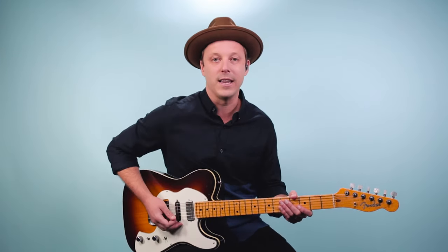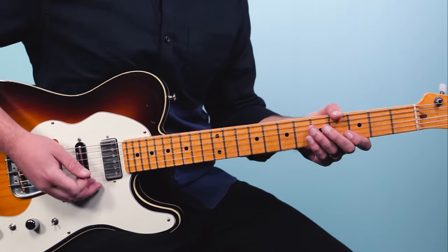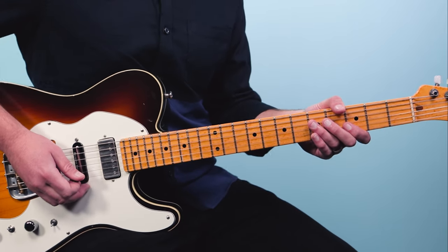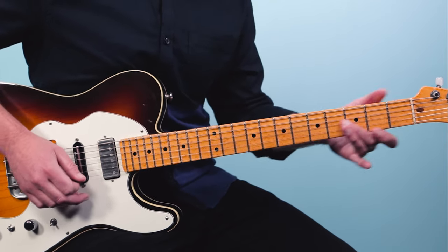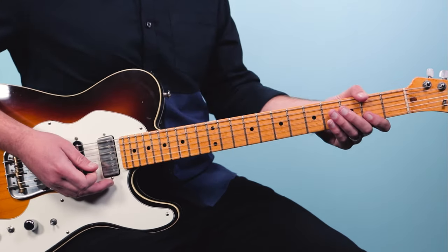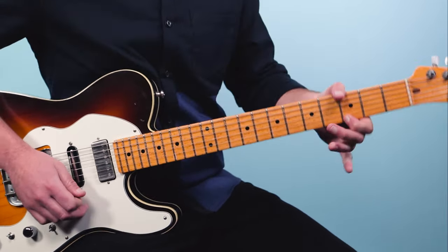I'm using eighth notes and some triplets, starting on the 'and' of one. That's a great sound — you'd hear B.B. King play licks like that. It's the major blues scale. So that's the first scale.